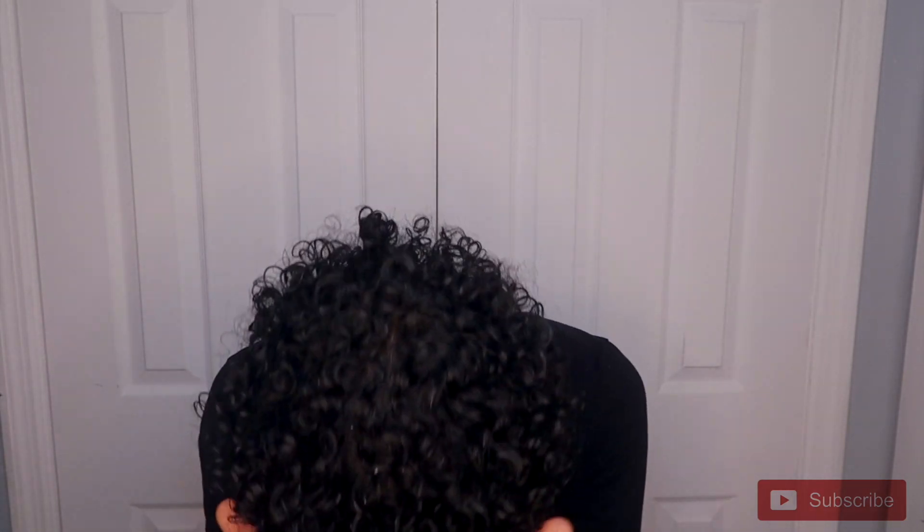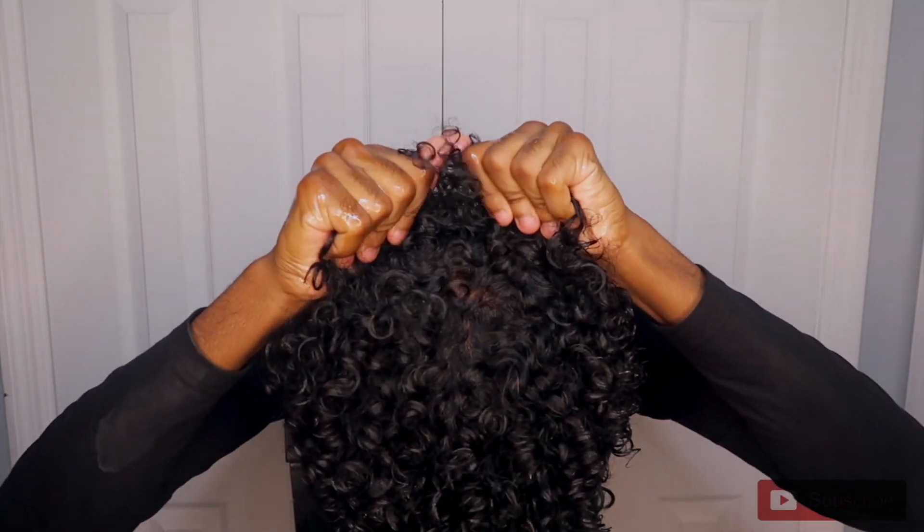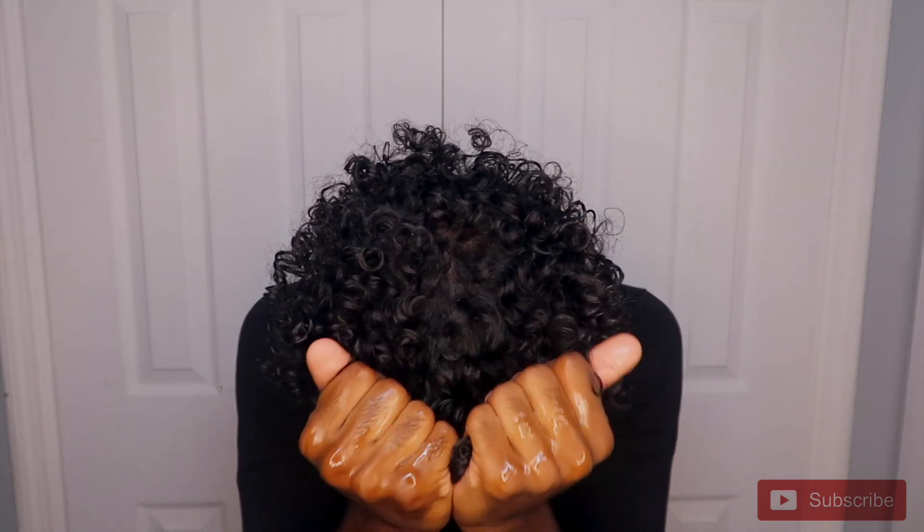After I put the gel in my hair, I'm going to take some coconut oil and put it through my hair just to get rid of any gel cast and to make my hair look more defined. And overall guys, that is the whole process.